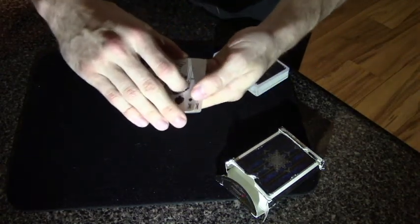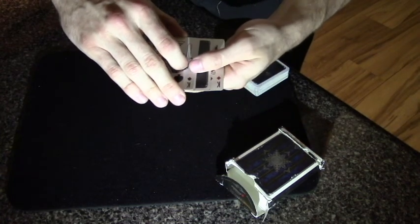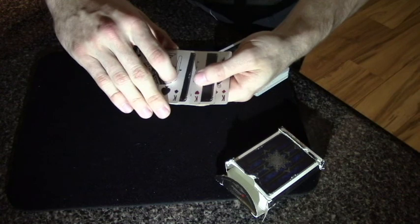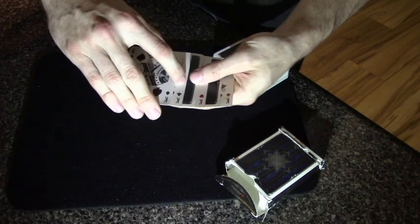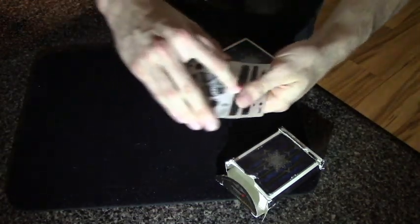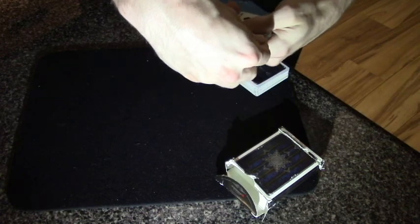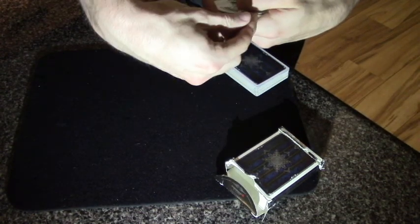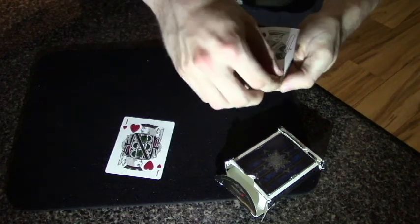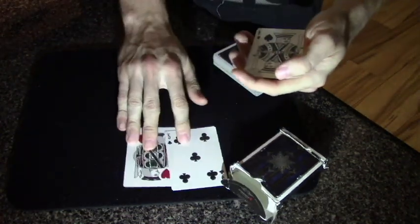We got the king of diamonds, and if we spread a little more, there is one face-down card. We got the king of hearts, there's another face-down card, the king of clubs, and there is another face-down card right there. So let's see if they are the selections or not. We got the jack of hearts — there's one. We got the five of clubs — there's two.